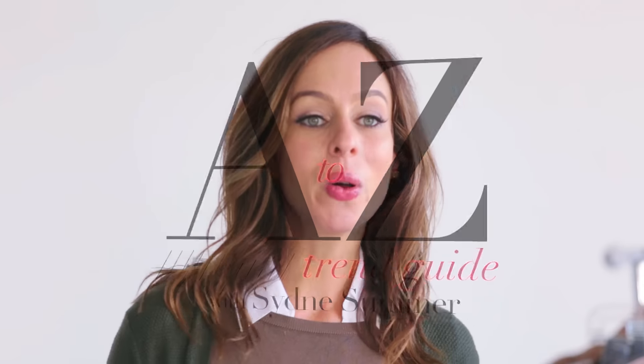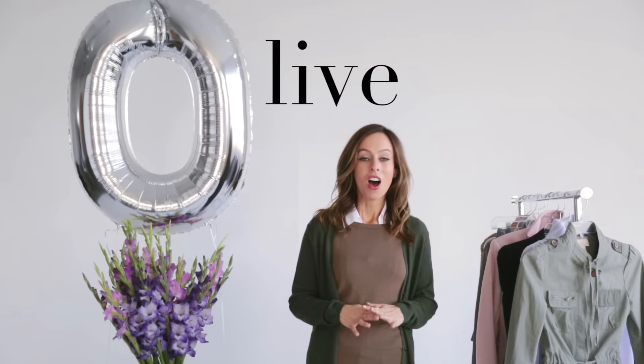Hey guys, it's Sydney and welcome back to my A to Z Trend Guide. We've been going over all the hottest trends of the season and showing different ways that you can wear them as your everyday looks. So today we're at the letter O.